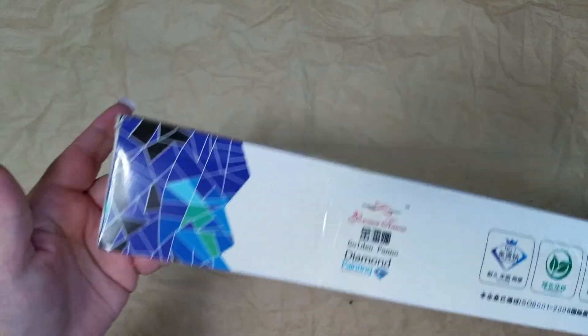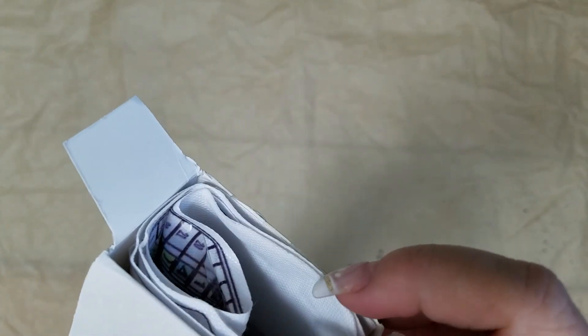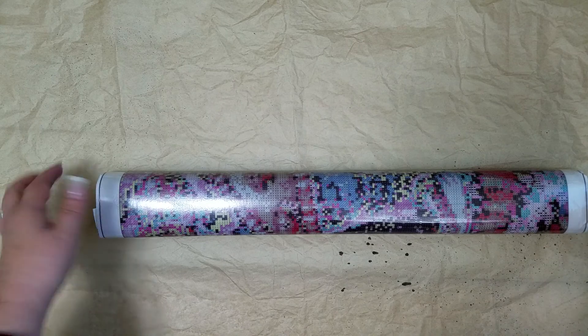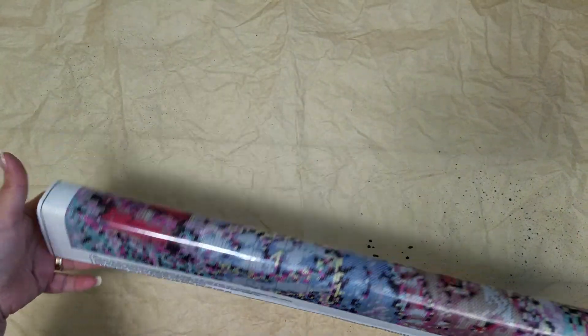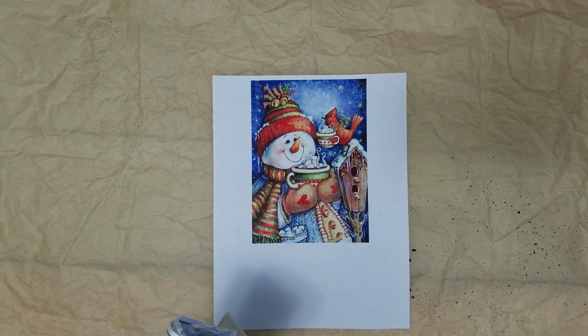Last but not least, this one I ordered around the same time. It was packed in the Amazon box — it says Golden Pano Diamond Painting and it's an AliExpress store. I'll put the information in there. It was a little disconcerting — kind of rumpled — but they do flatten out really nicely. This one is way bigger than I was expecting. It's supposed to be just a small, fun one to fuss around with during Christmas or Thanksgiving.